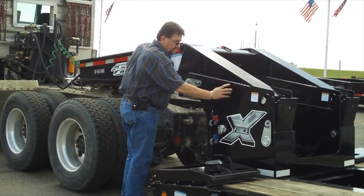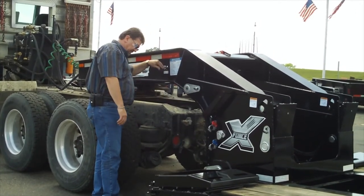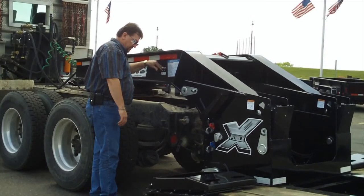Warning: Be sure to stand clear when lowering the gooseneck to the ground. Failure to do so may result in severe injury.